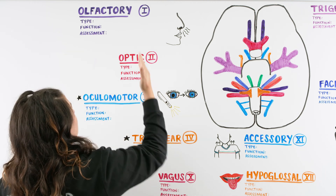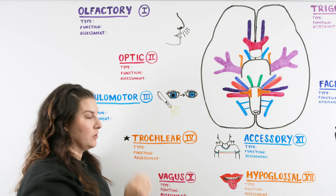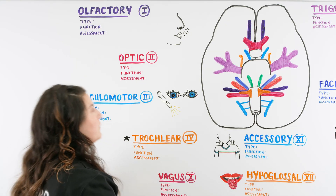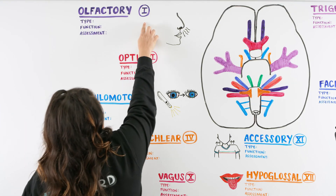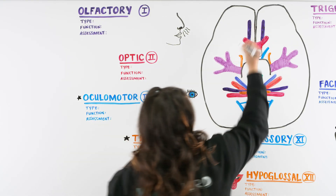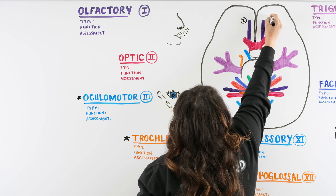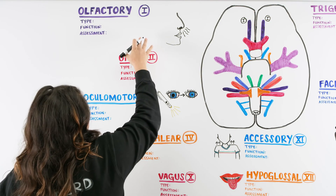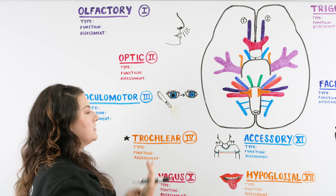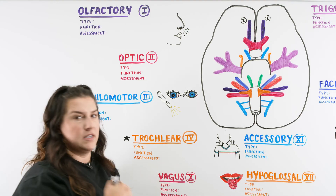Every single cranial nerve has a number — a Roman numeral — so we start off with number one. The first one is our olfactory nerve. Our olfactory nerve is number one, shown here in dark purple coming off right in the middle. There are a couple different types of nerves: sensory nerves that get sensations such as hearing, seeing, tasting, smelling; motor nerves that create movement; autonomic nerves that correlate with blood pressure and heart rate; and nerves that do both motor and sensory.